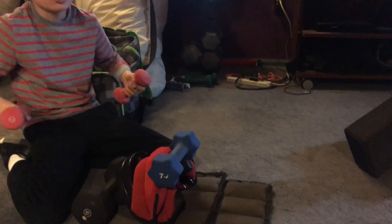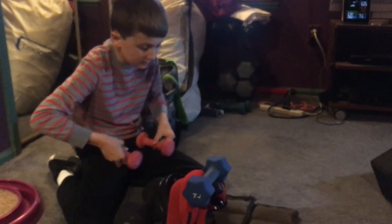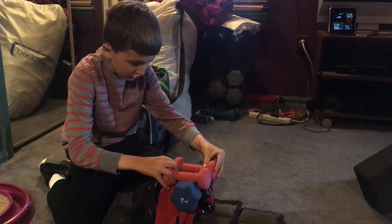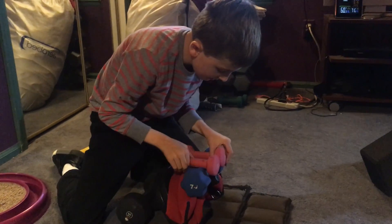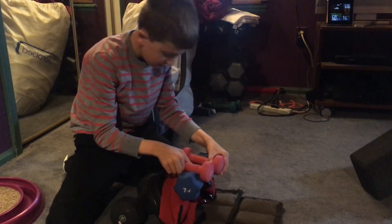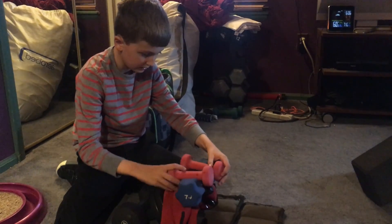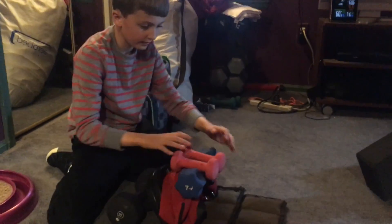Then, finally, our new additions — the two pound weights. Just place them on, kind of like that. Make sure they're in front, kind of like that.